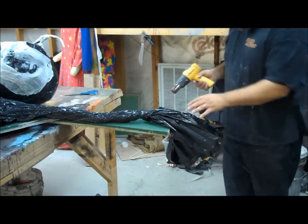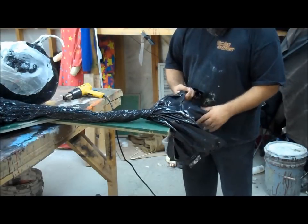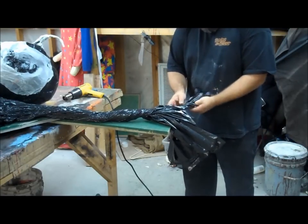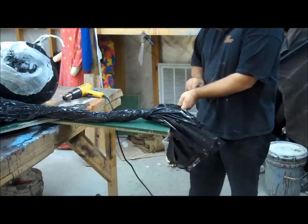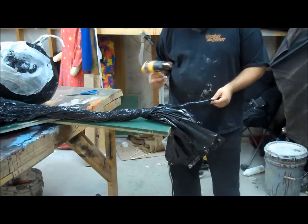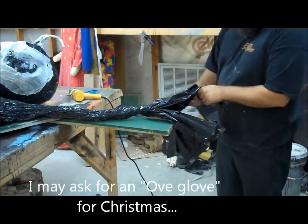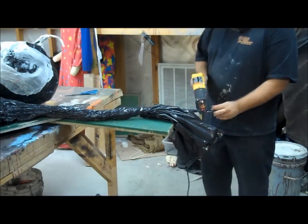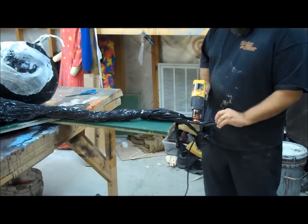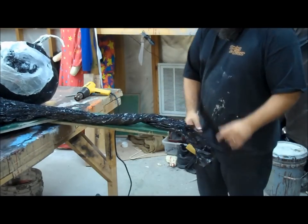I have separated. I just want to twist it up really good and then hit it with the heat gun. I'm just going to leave that like it is for now.